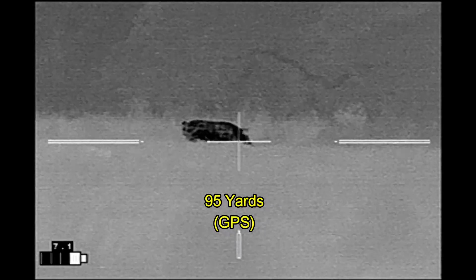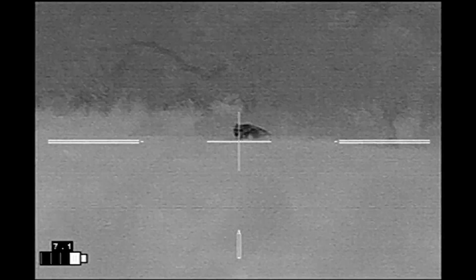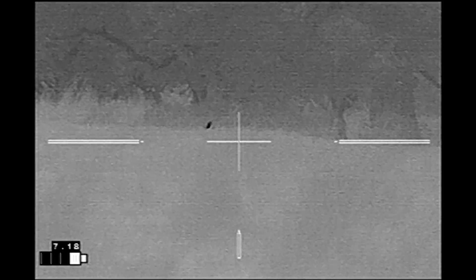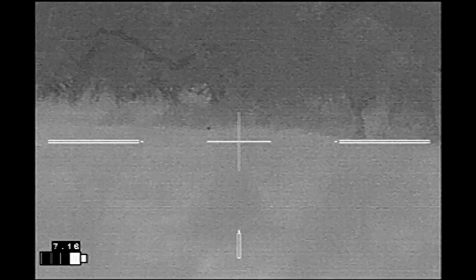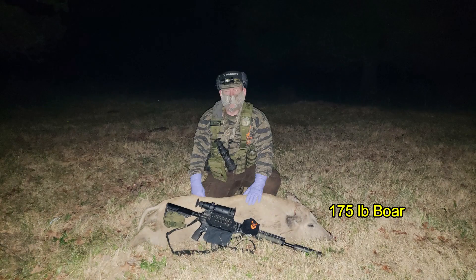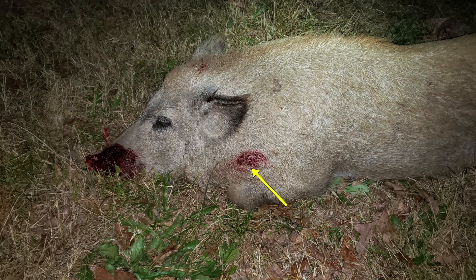As he gets in front of the tree, down he goes with the shot right behind the head. I watch and make sure that he doesn't get up, and he appears to be down for the count. This hog turned out to be a 175-pound boar. The shot entered right here and at least part of the bullet exited out the other side right here.